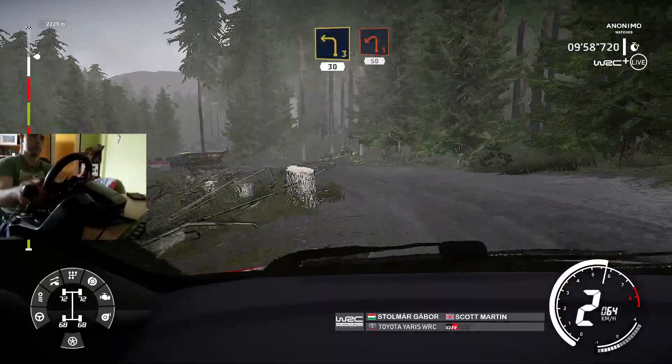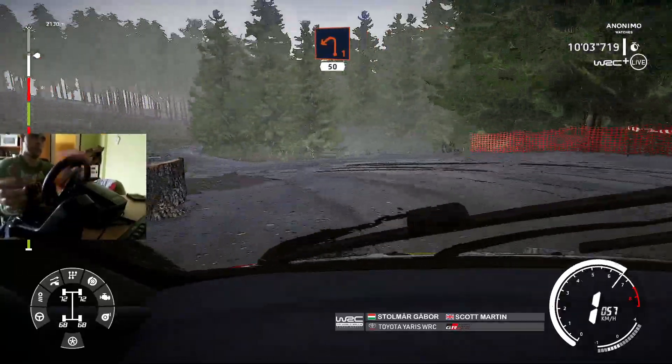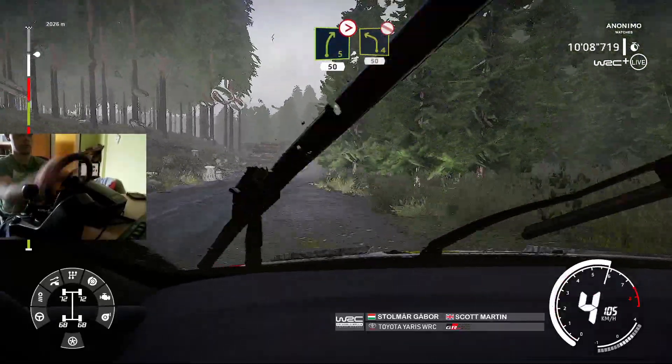Brake, left 1, at junction, 50. Into right 5, tightens, 50. Left 4, definitely don't cut, 50.